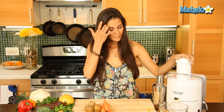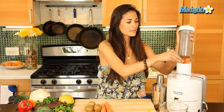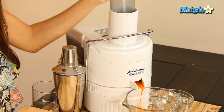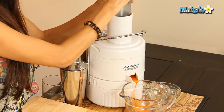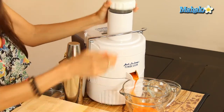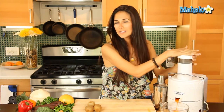So let's get started. I'm going to turn my juicer on. And I'm going to start with some carrots.